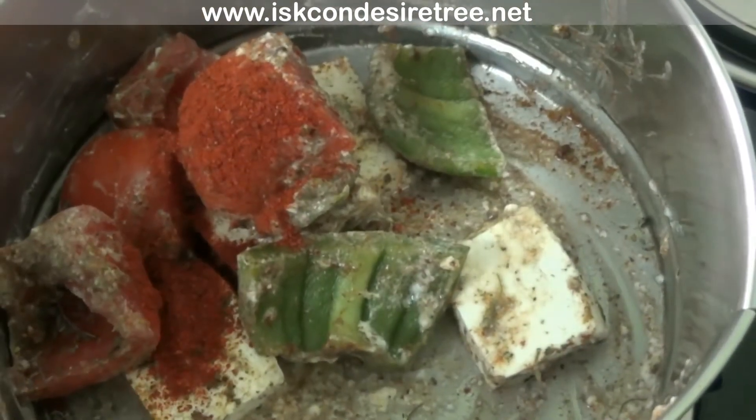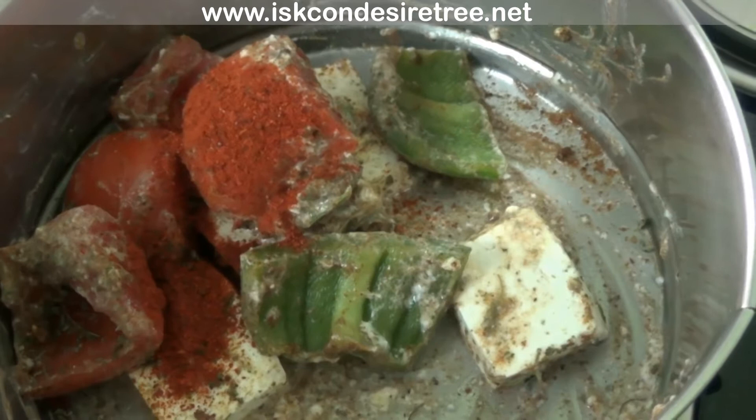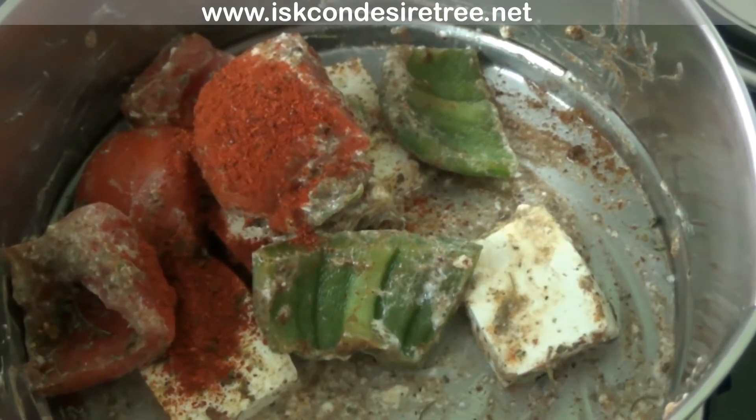Mix it very well. Add 1 tbsp Kashmiri red chilli powder and mix it again.